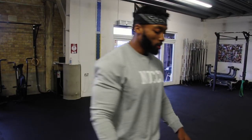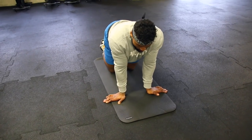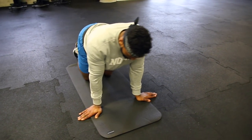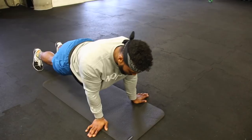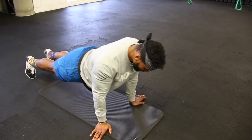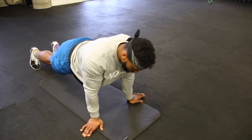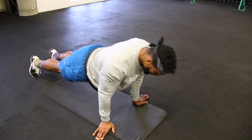Next is more wrist mobility on the floor. Start with your hands facing outwards and just rock side to side, back and forth — this really loosens up your wrists. To make it slightly more difficult, go up on your toes. Be careful as this is a bit harder. Rocking side to side on your toes will also warm up your shoulders. Do about 10 to 15 seconds.